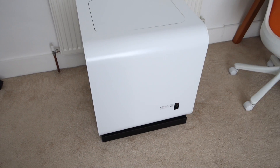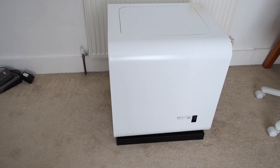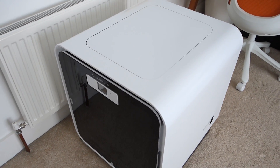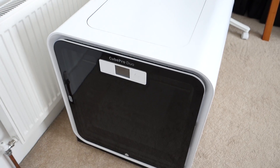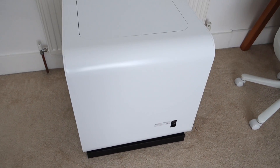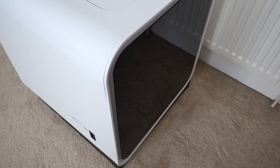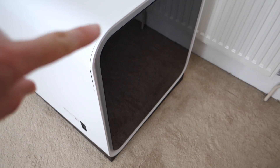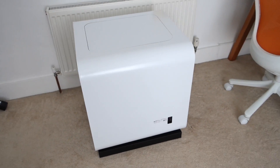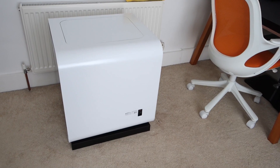This is a two-color 3D printer, similar in sort of build size specifications to the Ultimaker 2, but this one does two colors at the same time. I'll give you a little brief tour. Let me just step back so you can see the overall size — compared to the chair, it's a very, very big unit.